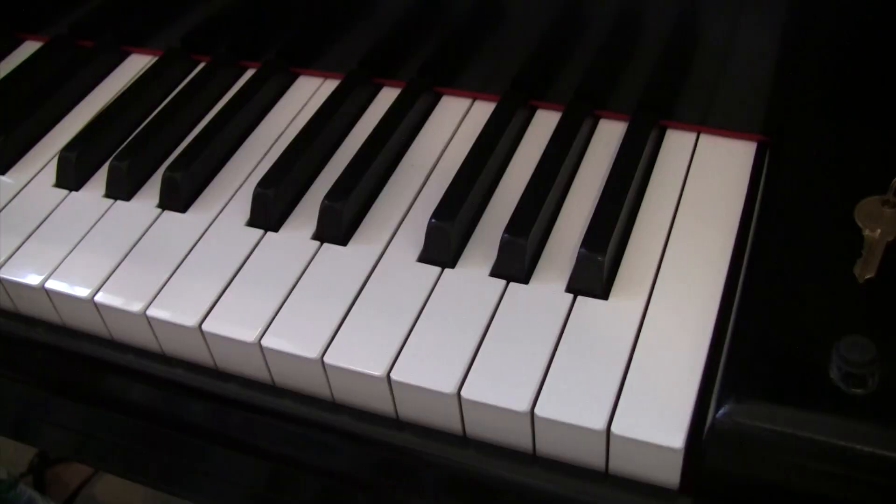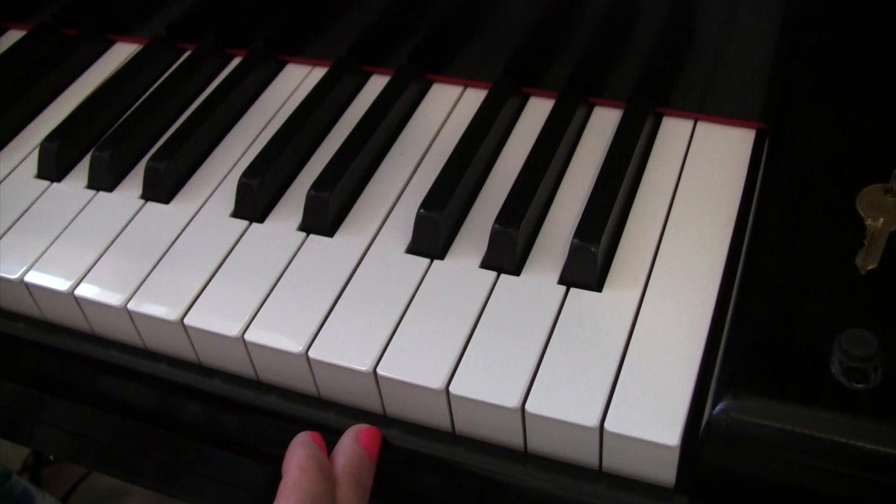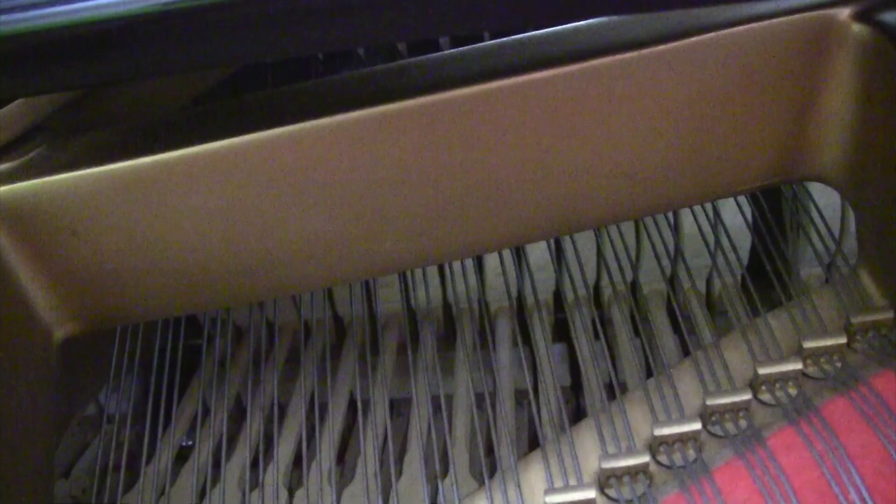On a grand piano, the entire key mechanism moves over. Watch this. Can you see that it's moving over to the right?